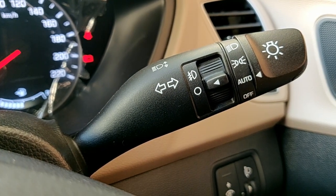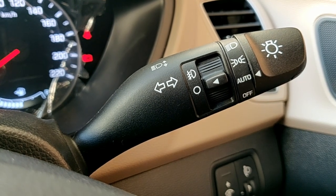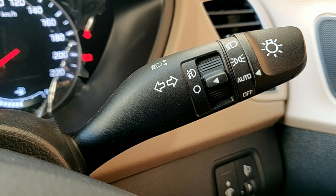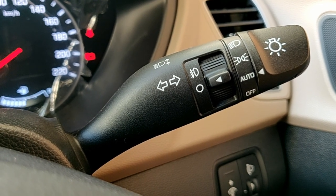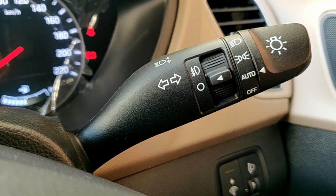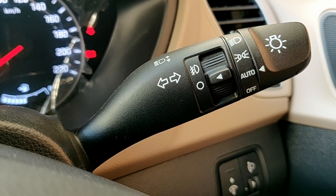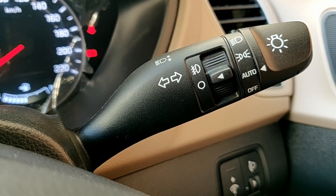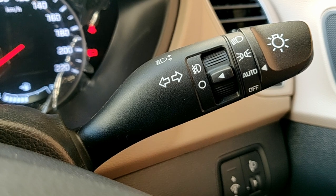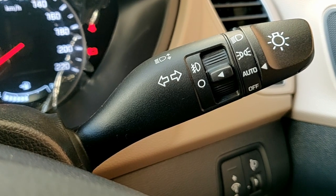This car also offers a delayed headlamp function, in which if you turn off the car at night and lock it, the headlights remain on for 10 to 15 seconds for better guidance to your home. Similarly, if you unlock the car at night, the headlamps turn on and the outside rearview mirror also opens, so you can find your way to the car.